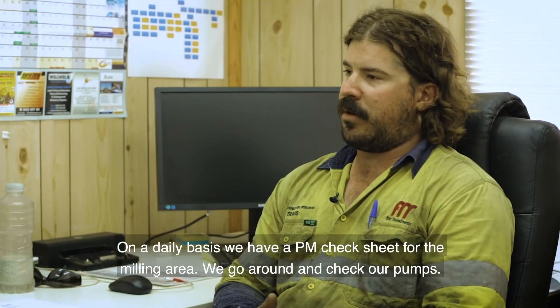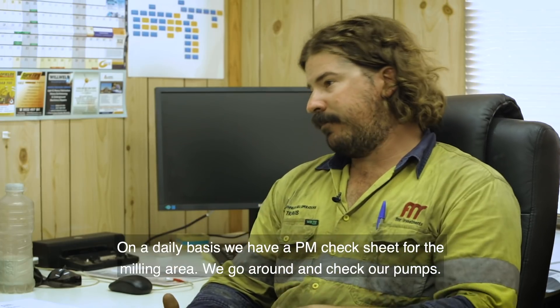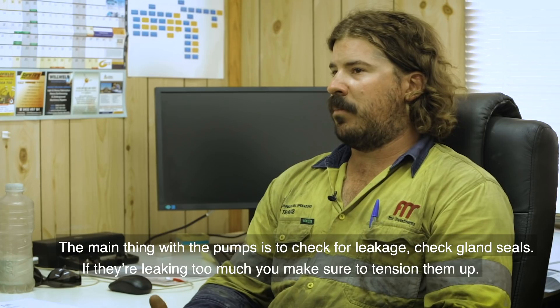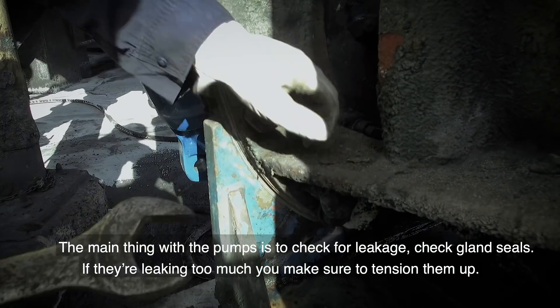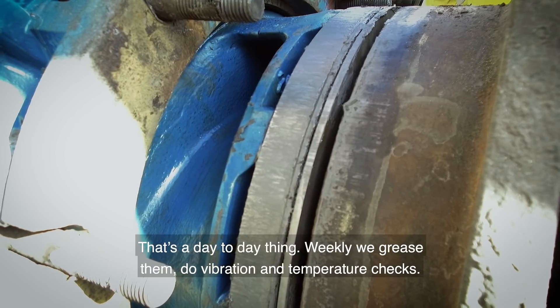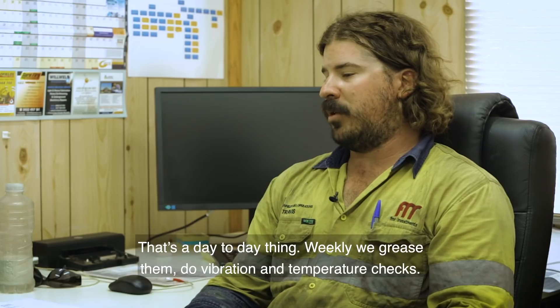On a daily basis, we have a PM check sheet for the milling area. We go around and check our pumps. The main thing with the pumps is you check for leakage and gland seals — if they're leaking too much, you tension them up. That's a day-to-day thing. Weekly, we grease them and do vibration and temperature checks.